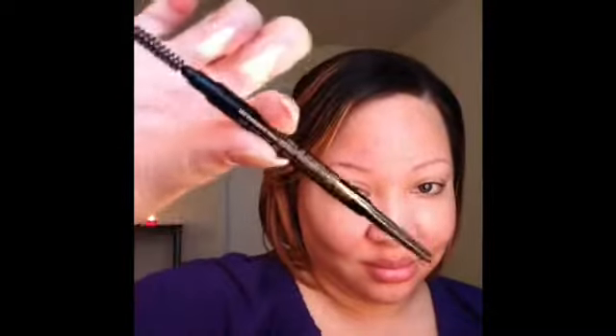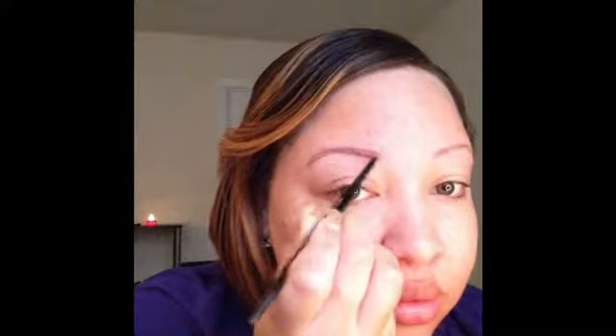Starting off my brow routine, I'm going to be using my Anastasia Beverly Hills Brow Wiz. I'm going to take the spoolie side and just comb it through my brows to groom and clean everything up. Then I'm going to take the other side where the actual product is and start out by lining underneath my brow — a nice clean line across the bottom — being careful not to extend it past the outer corner of your eye. Then I'm going to line the top part of my brow and connect the outer corner point, then fill in the rest of the brow with the pencil.